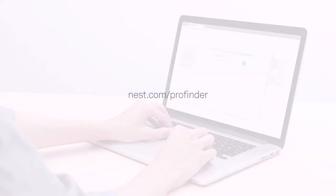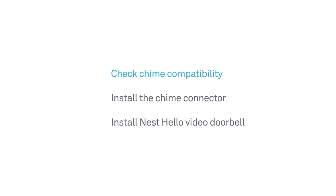A Nest Pro installer can check your wiring, setup, and install Nest Hello, and answer any questions you have. Once you've completed the compatibility checker, you'll use the Nest app to install the chime connector inside your chime box. Then you'll take Nest Hello outside for installation.